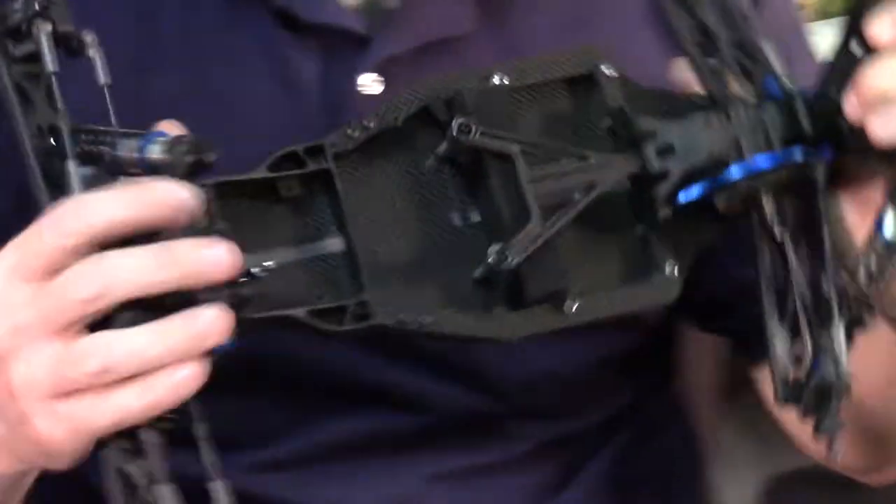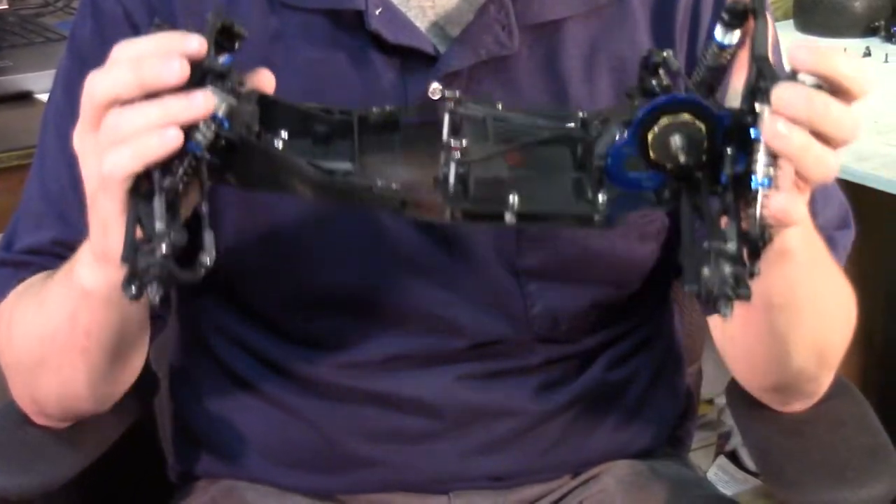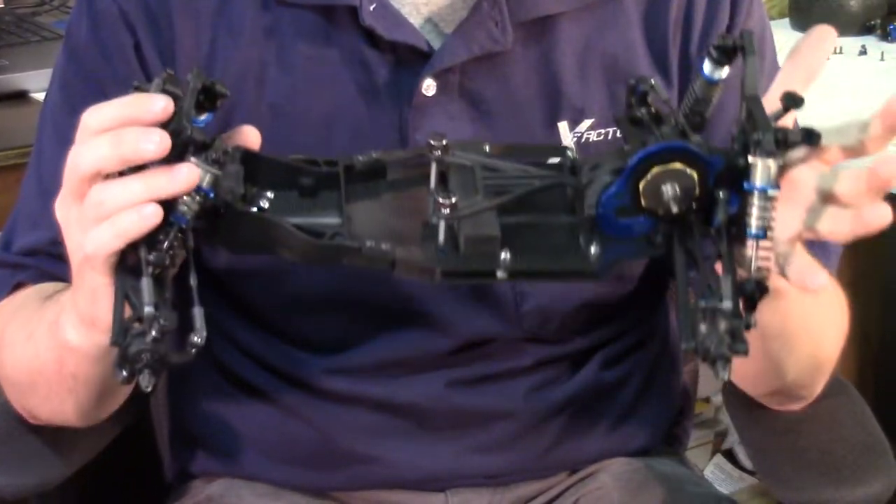And in the end, you have a super sexy, unique, awesome, better performing, better jumping, more traction, more consistent vehicle.